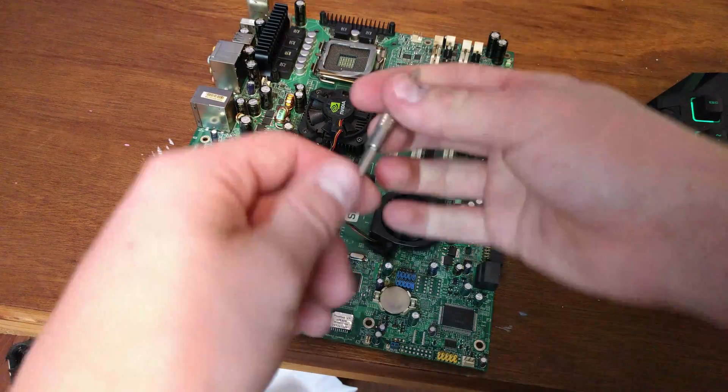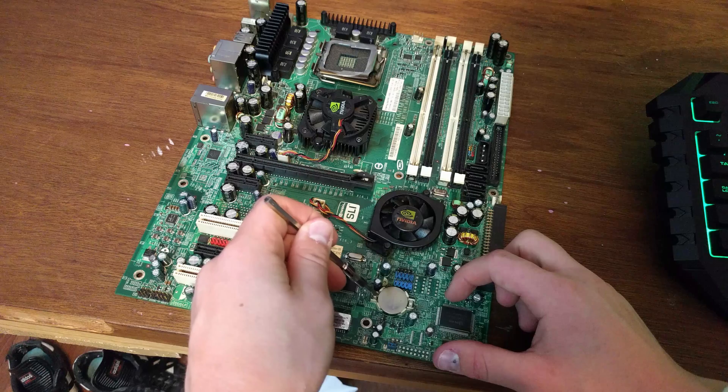The easiest option for fixing a bad overclock if you don't have the clear CMOS button is to pull the battery out — just pull it out.